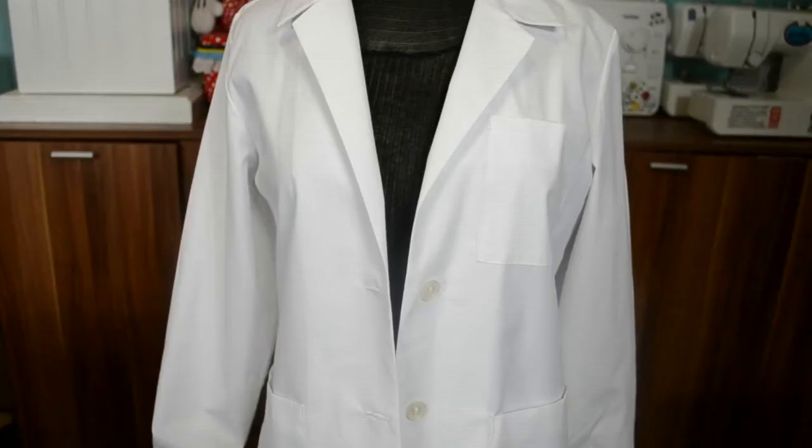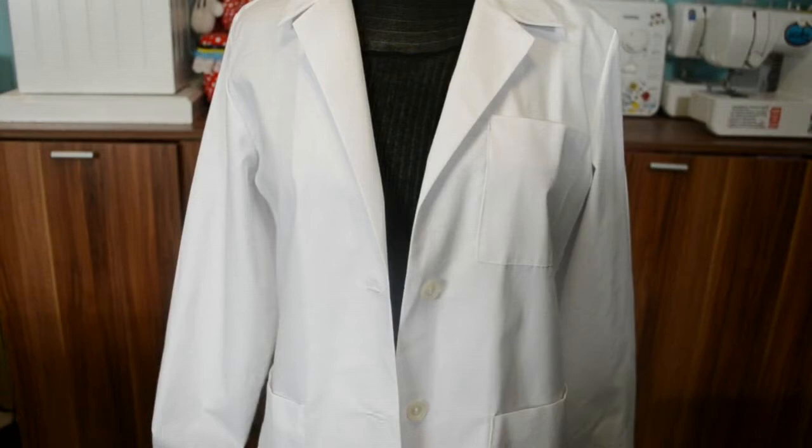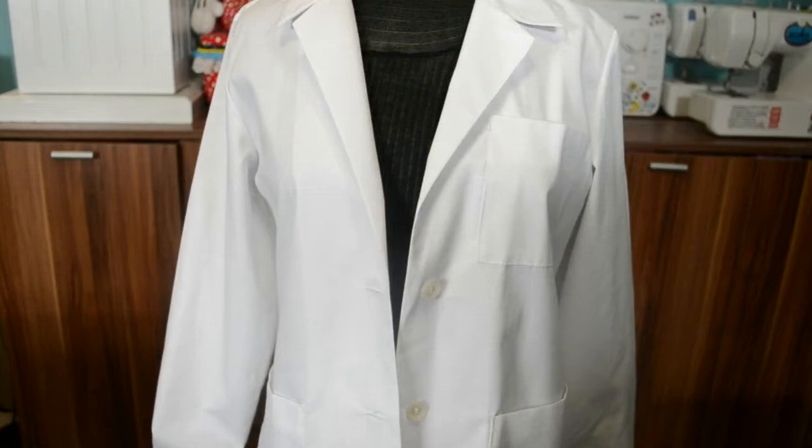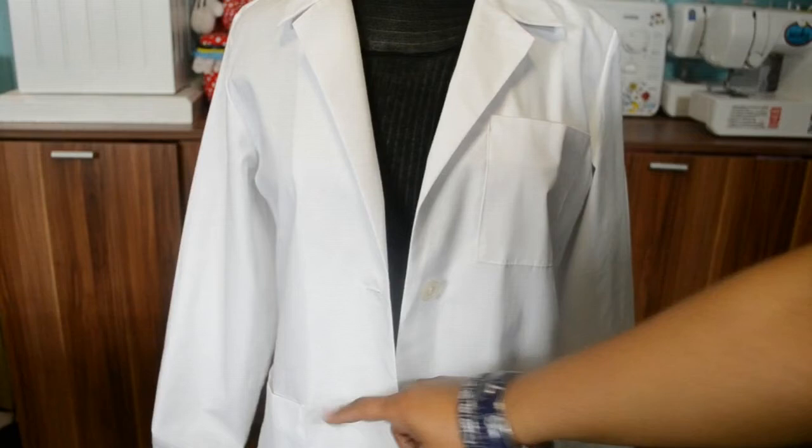We are looking at the front part of the lab coat and I plan to add personalization and embroidery to the front. First I may add the personalization over the pocket and some kind of embroidered logo or applique to the blank side. Then I plan to add some kind of trimming to the chest pocket and the side pockets. I am going to start with the left side where the chest pocket is.